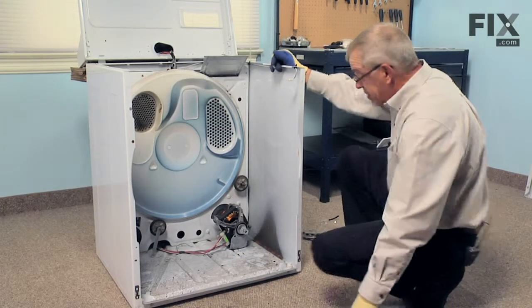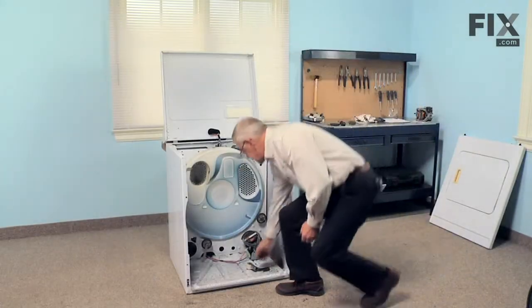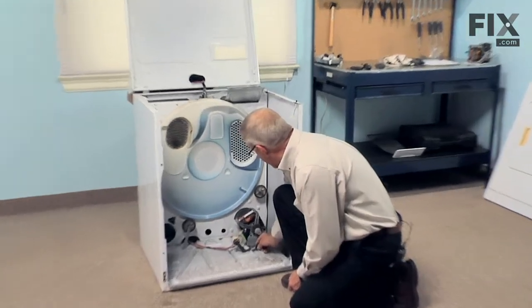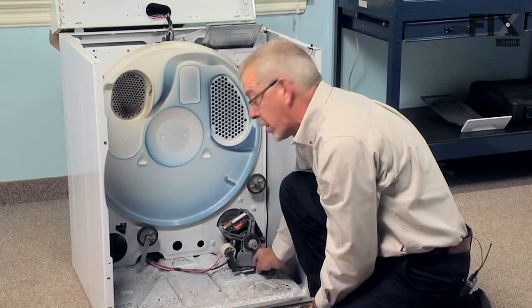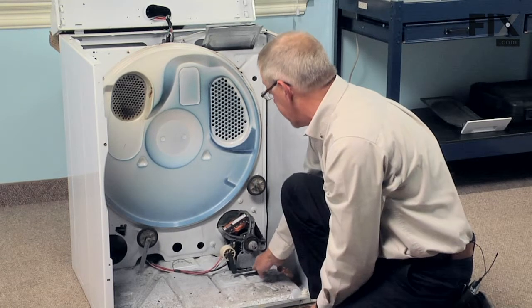Now we're ready to put the idler assembly back in and the drum. There's a slot in the base frame where the front of that idler bracket sits, and there are two little tabs that hook in on the back. When finished, the belt will come around over the top of the idler, beneath it, around the motor pulley, back out and around the drum. This will tend to flop around a bit while you're putting the belt on, but as long as you know the position it should end up in, you'll be able to get it in place.